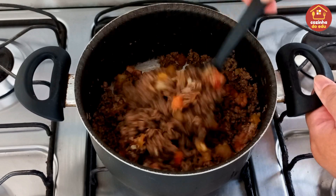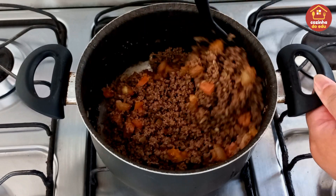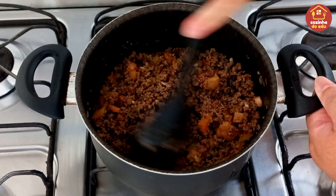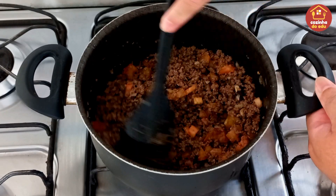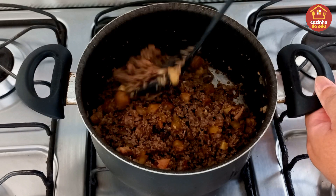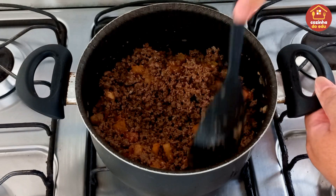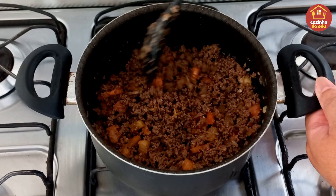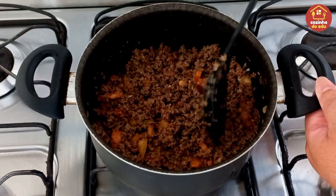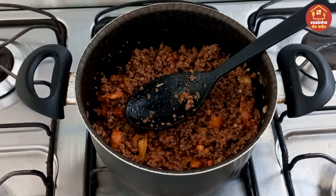A gente mistura esse tomate pra agregar tudo aqui ao nosso recheio. Olha só como já ficou mais suculento. E vocês acham que é só esse recheio aqui que vai na torta? Estão enganados! Fica aí até o final do vídeo pra vocês verem que mais de recheio vai nessa torta maravilhosa. Agora é só reservar e vamos pro liquidificador bater a nossa massa.